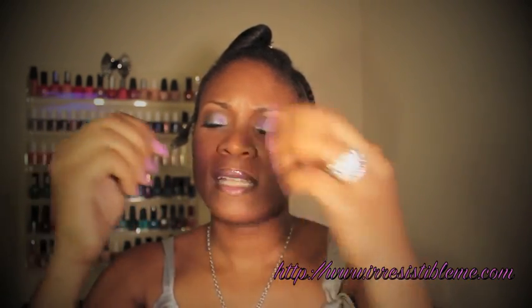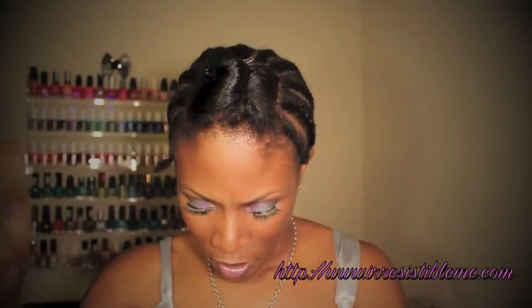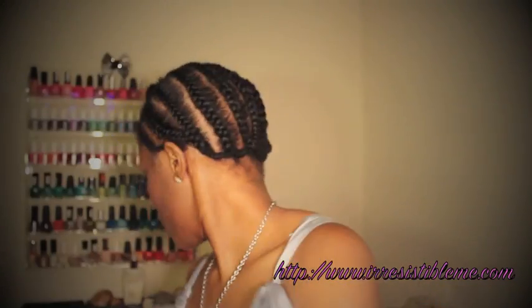Wow, the elasticity is absolutely perfect — elasticity is great. Now let's check for shedding.